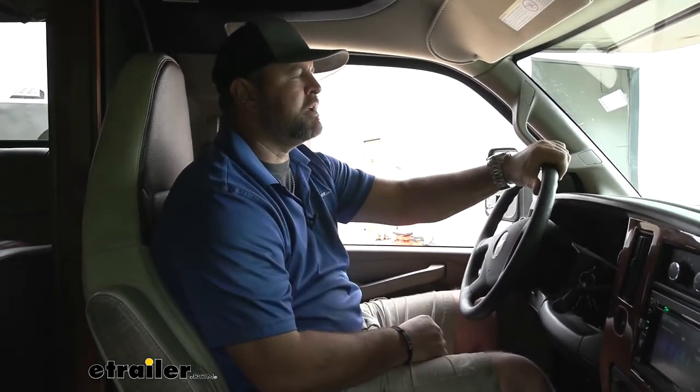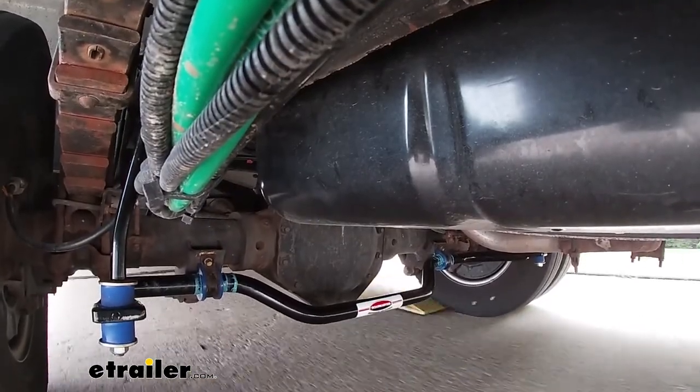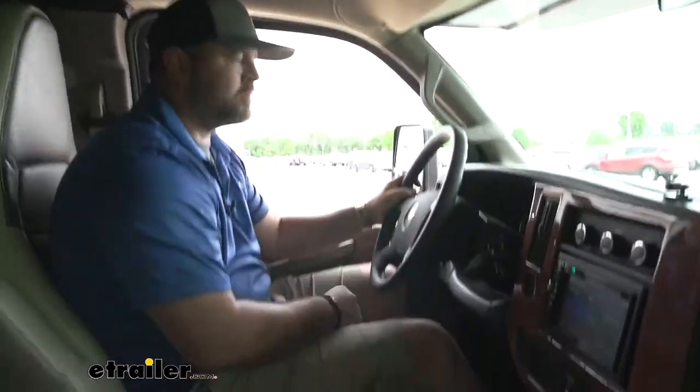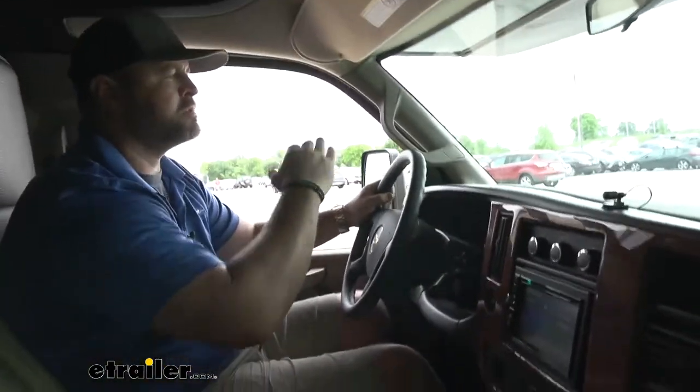With our new sway bars installed, we're going to go ahead and take it back through our test course again and see how it compares to the factory ones. On our uneven bumps here, I can definitely tell a huge difference. The vehicle is not continuing to sway back and forth. It's settling a lot quicker. We don't have as far movement as we did before.